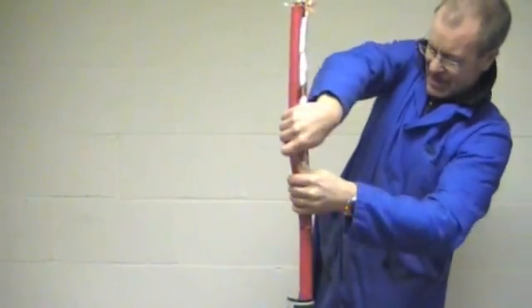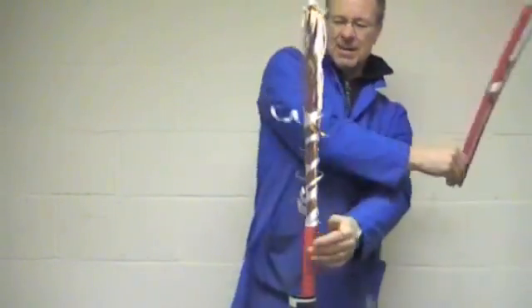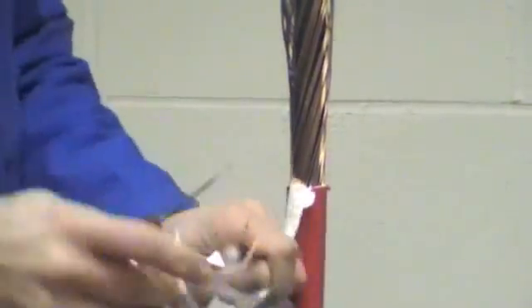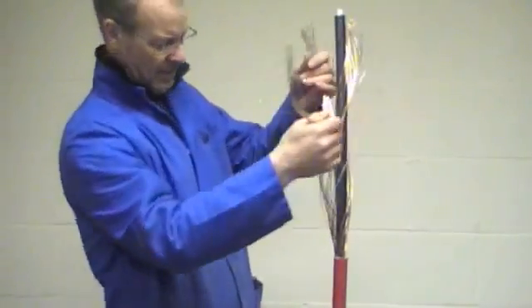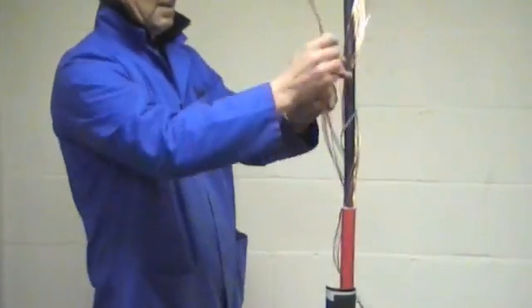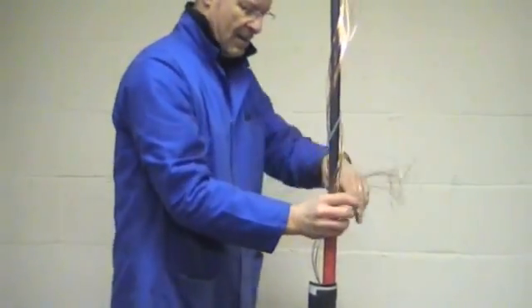This cable is a single core unarmoured cable with copper screen wires. The cable shown is a non-armoured XLPE cable with copper screen wires. If armoured with aluminium wire armours, a copper tape screen will be present rather than copper wire screen. Bend these back out of the way.